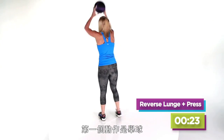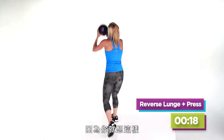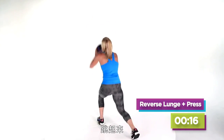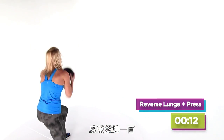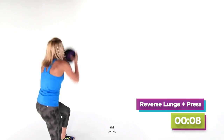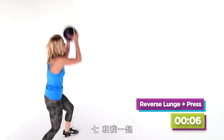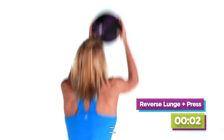Here we go — reverse lunge, press. No stopping, come on, almost there. Down and up. Breathing heavy because you want it. Jump it up! Feel the burn — 100. Shoulders, core, legs. Eight, seven, count with me — six, five, four, three, two.